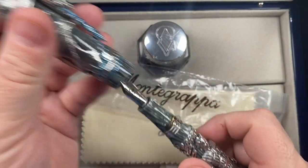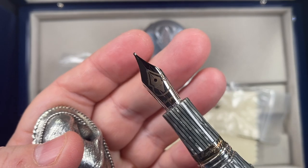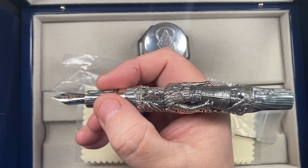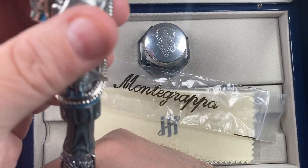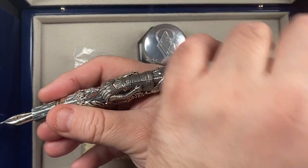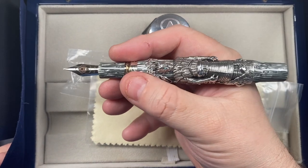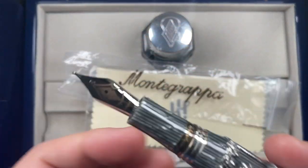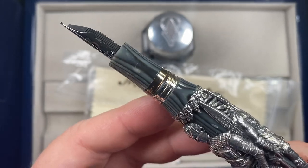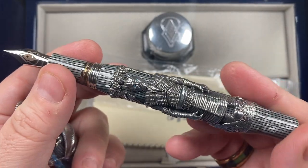If I unscrew the cap, you'll see a number six size nib — a medium Montegrappa nib. You can also see the sigil logo on the nib, and it has an ebonite feed. Now this is a big pen, it's not a light pen. You can post the cap, but it is so back-weighted that you would not be able to write with it posted. This is a heavy, heavy pen. But it's a really beautiful pen — you can see the beauty of that stacked celluloid, and then to have this lovely silver overlay is absolutely stunning.